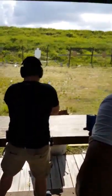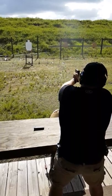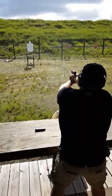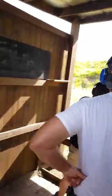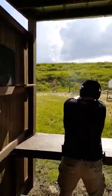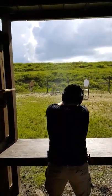Take your time, Jacob. Squeeze — there you go, there you go, two more. Point it downrange and move for the next stall. Keep going, keep going — this guy, good, good.